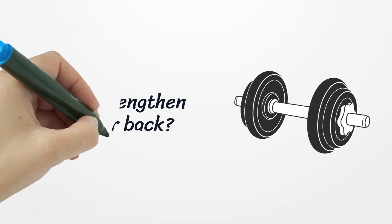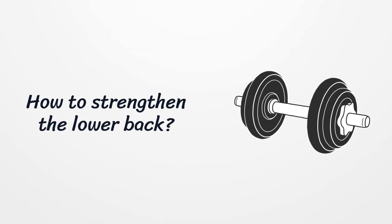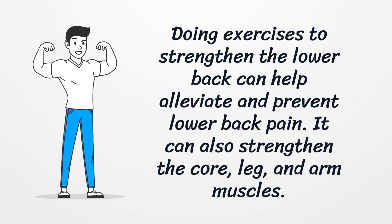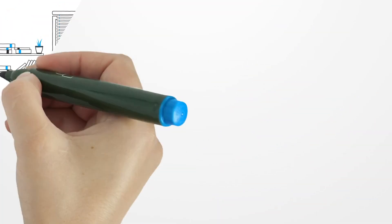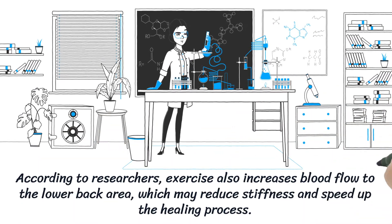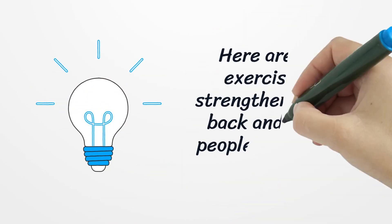How to strengthen the lower back. Doing exercises to strengthen the lower back can help alleviate and prevent lower back pain. It can also strengthen the core, leg, and arm muscles. According to researchers, exercise also increases blood flow to the lower back area, which may reduce stiffness and speed up the healing process.